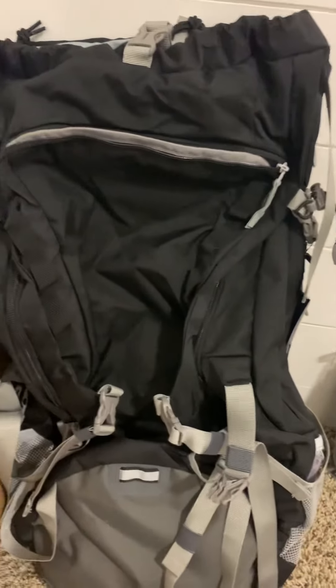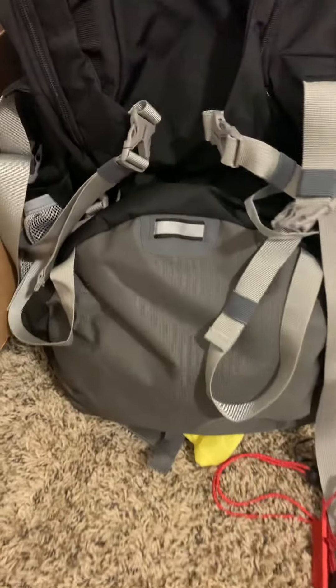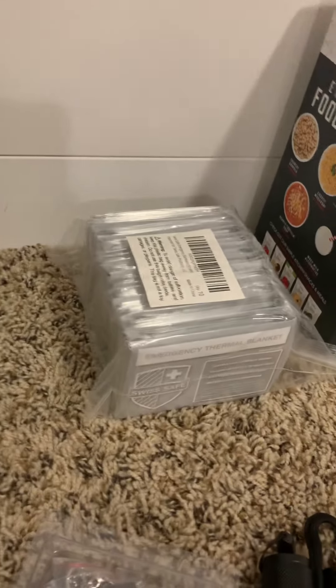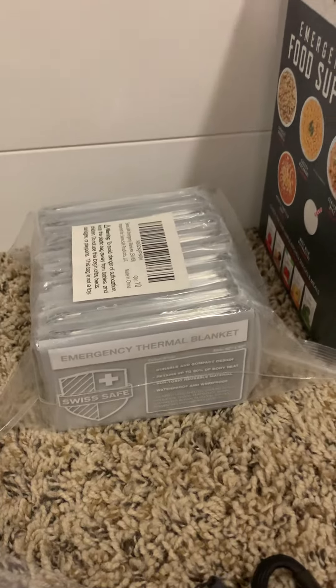I'm starting to put together 72-hour kits for my family. This is an 80-liter internal frame backpack with a backpack poncho that comes out the back and folds over the top of it. Got a nice poncho here. Emergency blankets that can go in — each person can get one or two in their backpack.